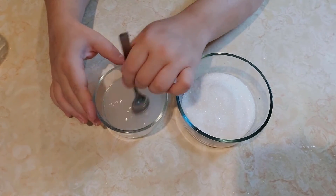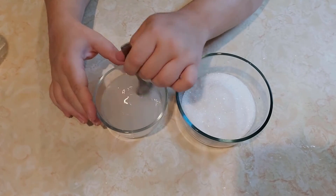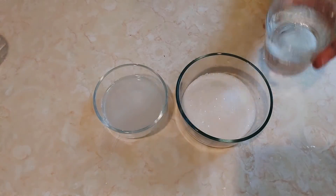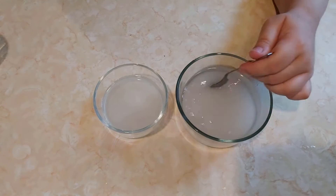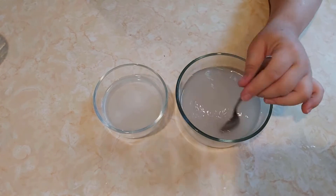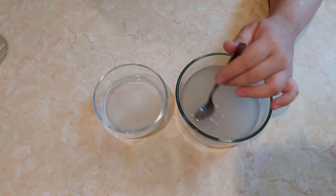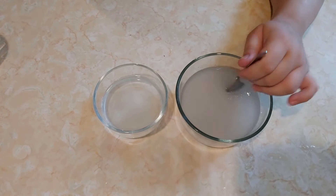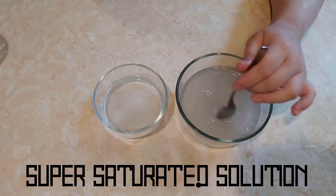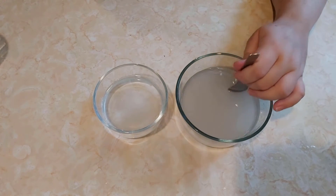You know how you can dissolve stuff in water — just take a packet of Kool-Aid for example. But did you know that water has a limit to what it can dissolve? If you kept adding Kool-Aid powder, eventually it wouldn't mix anymore and would just sit on the bottom. Well, that's what we're doing — we've added just enough Epsom salt that if we added any more it wouldn't dissolve. This is called a supersaturated solution, and that's what we'll be using to make our crystals. It takes a long time to dissolve it all, so be patient.